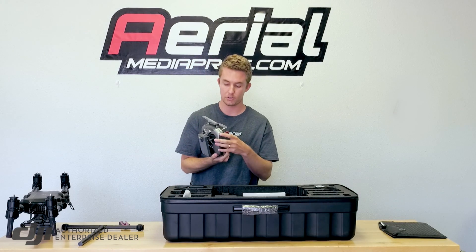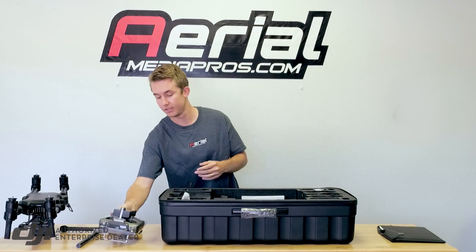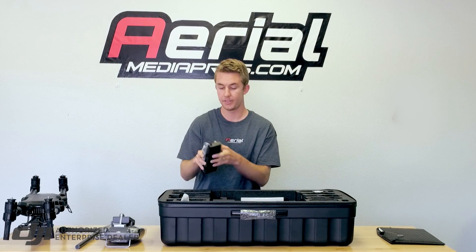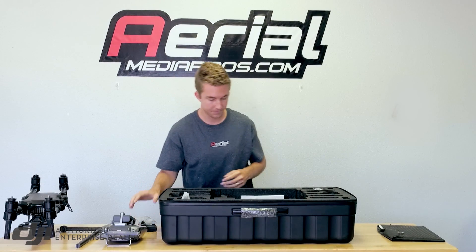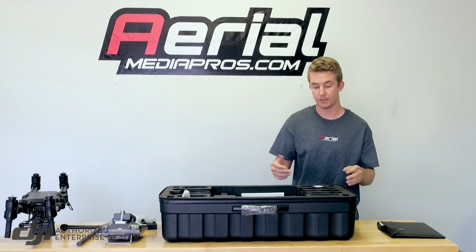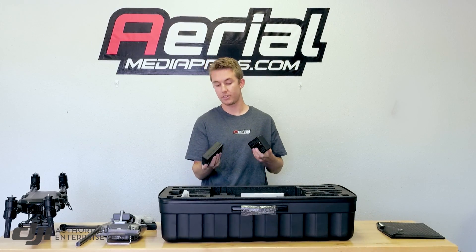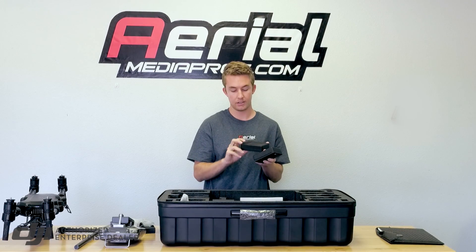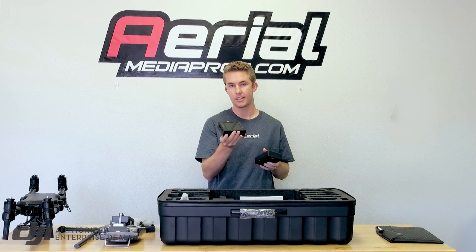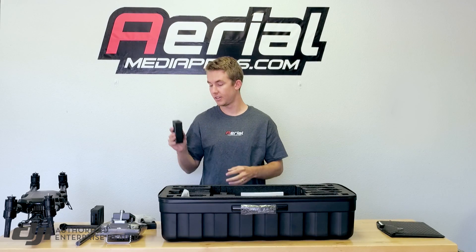We have the controller here — this is very similar to the Inspire 2 controller, if not the exact same thing. Looks like we have the same outputs as well. Right here we have the charger. The Matrice 200 flies on two batteries at a time — these are the TB50 batteries. We don't know at this time if these are exchangeable with the Inspire 2 batteries. The LED system looks a little different, so I doubt it's the exact same battery as the Inspire 2.